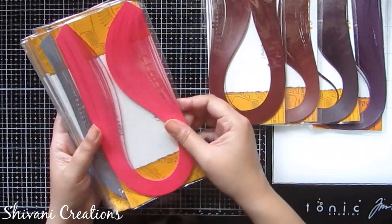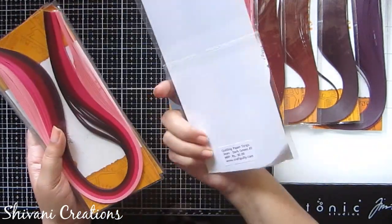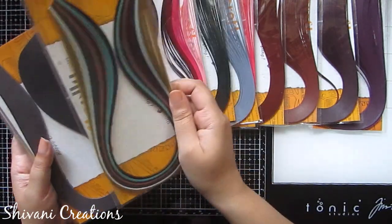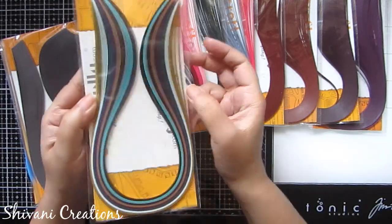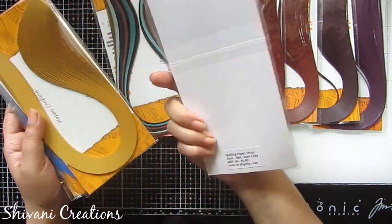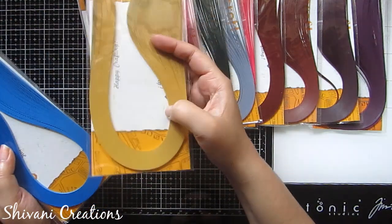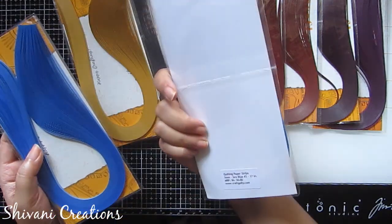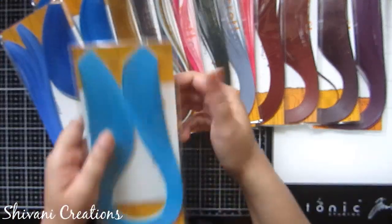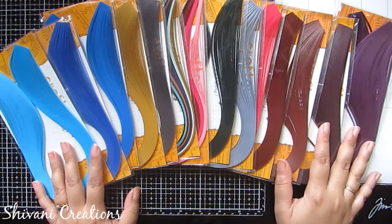Continuing with the 3mm matte strips: dark caramel, dark pink, cloud gray, dark green, red bouquet, then a metallic assorted shade where you get different metallic strips to create ornaments or jewelry, metallic dark gray, metallic gold, sea blue, sailor blue — a very nice and unique blue shade — and last is sky blue. What a beautiful palette!